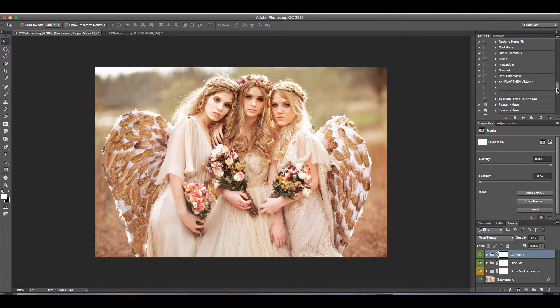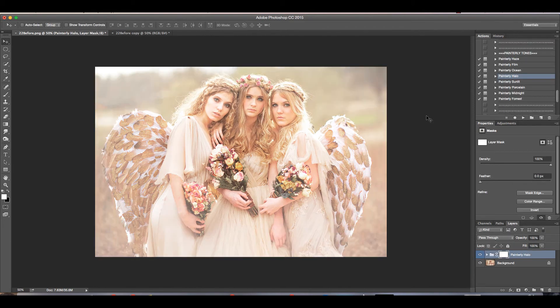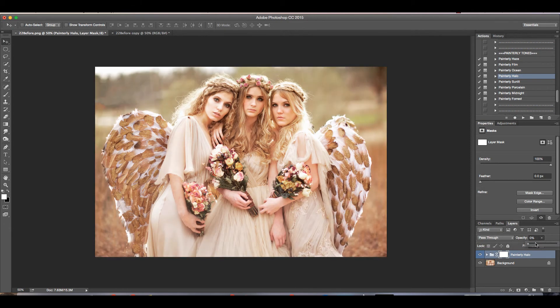Then I'm going to end with a painterly tone. These are kind of like the painterly actions in the old collection, but this actually adds a nice, pretty tone on top of the painterly. The painterly actions just kind of make your photos look almost like a painting because they blend the tones without blending the textures. So for this one, I'm going to use the Painterly Halo and then click continue, and I'm going to turn that opacity down to about 40%. Then layer flatten.